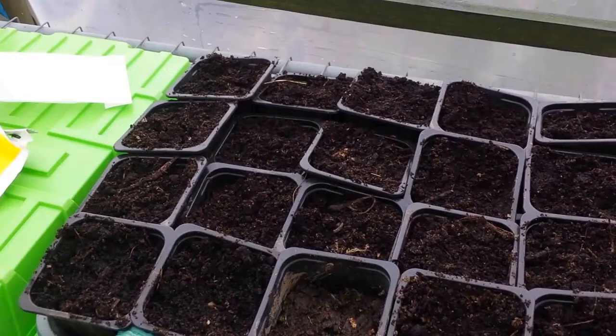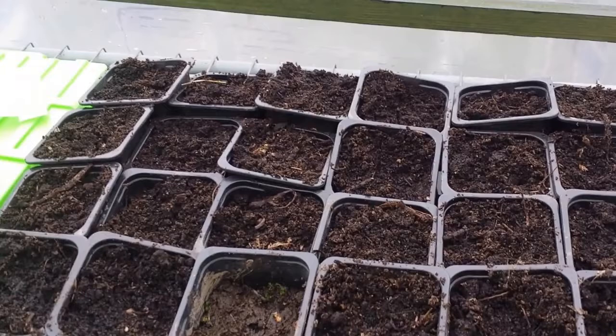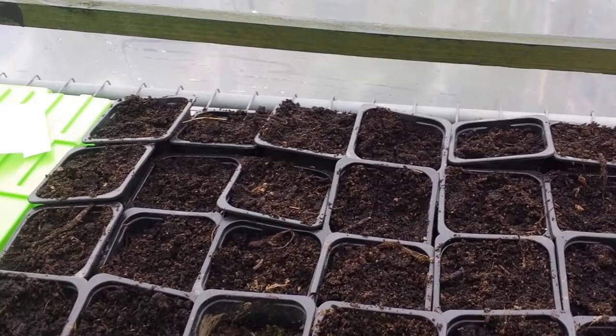Now I'm watering this. When I fill it to a certain level, the water gradually rises up and the seed will have the water they need. And that's it.